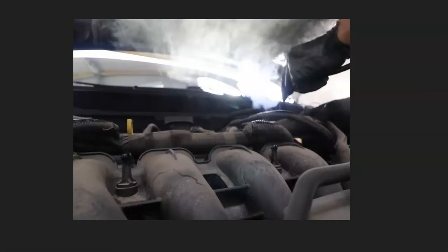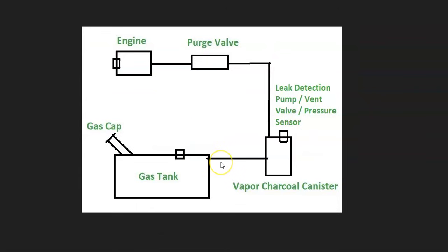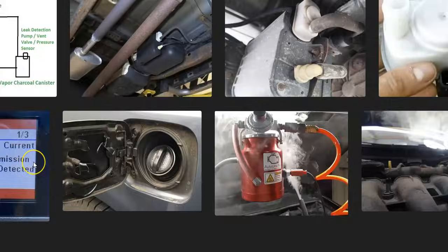There are some low-cost smoke machines on Amazon or eBay — I'll put a link down below if you need one. You can also make one yourself; there are a lot of videos on how to make a smoke machine for about five to ten dollars. The next step is to go around all the hoses and components and be sure nothing's leaking, because if the gas cap is good and the leak detection pump is good, then one of these hoses or components is leaking and it just has to be found to fix the problem.